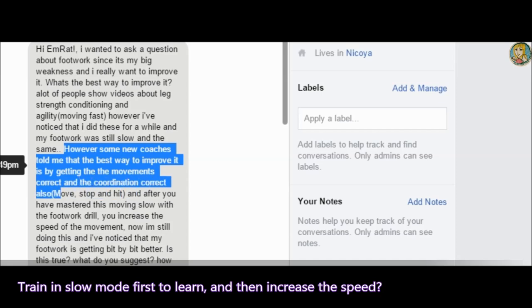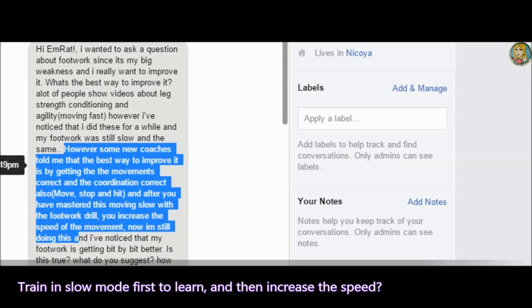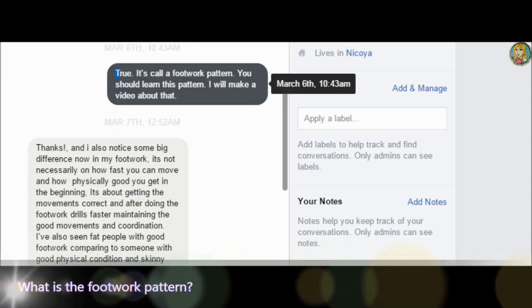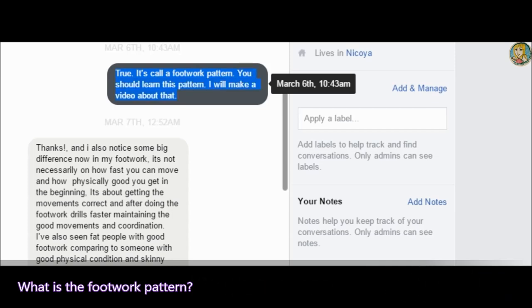Move, stop, and hit. After you have mastered this footwork, I noticed that my footwork is getting better. It is true — it is called the footwork pattern. So today we will learn about the footwork pattern.